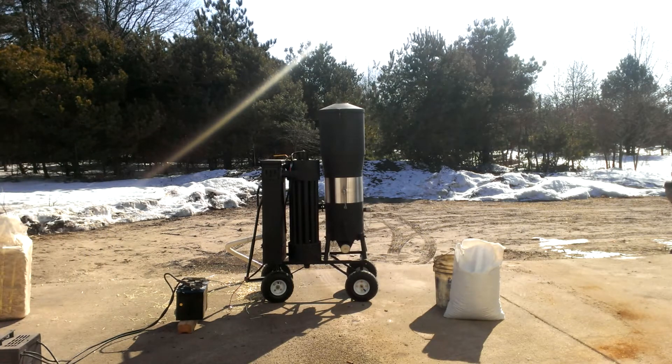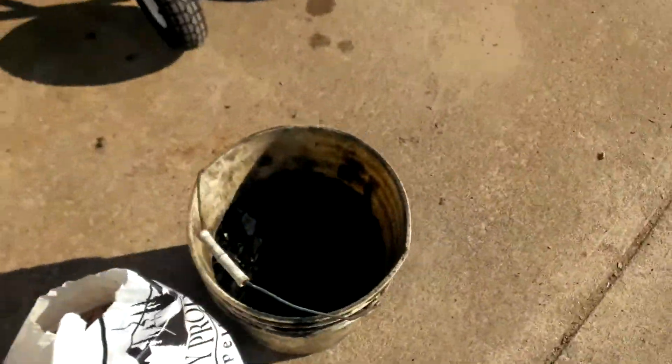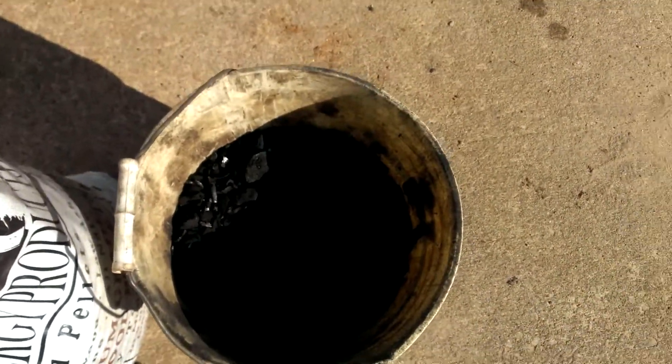Next we've got to install the char bed in the machine. I've got some busted up Kingsford charcoal. This will work okay if we're getting started, but it will run a little bit hot. So I'm going to install that.